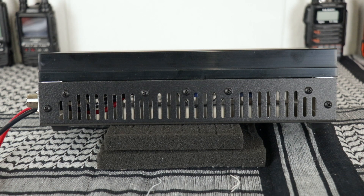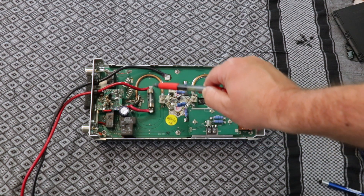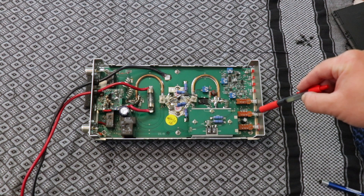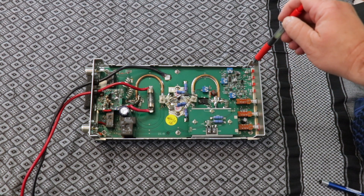Let's take a look inside this amplifier. You've got your power wires coming in — looks to be about a 30 to 35-amp fuse. Can't really read it and I'm not one for wanting to go in there and mess around with things. You can see the inside of your power switch, preamp, mode, and then your indicator lights.